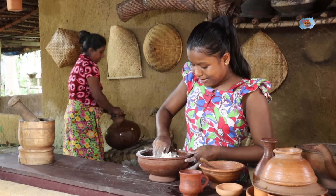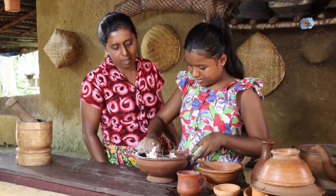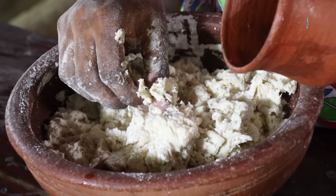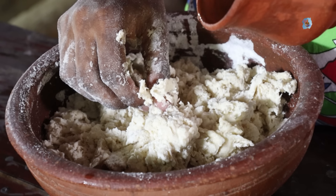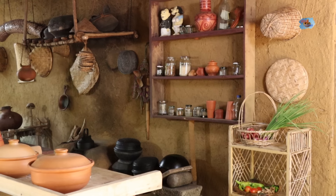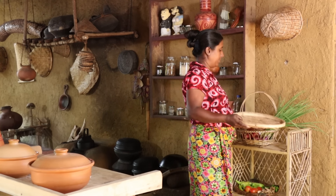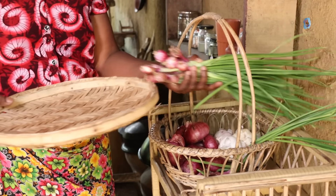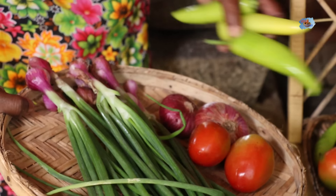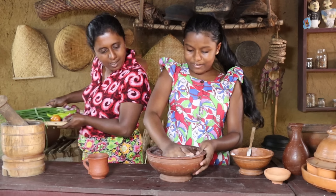I'm going to put it on the ground. Are you here? What's going on?